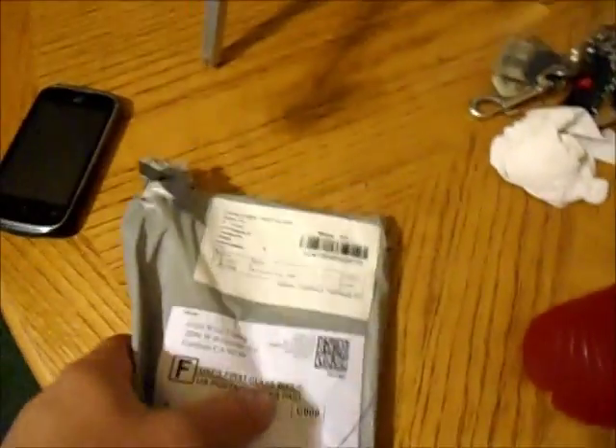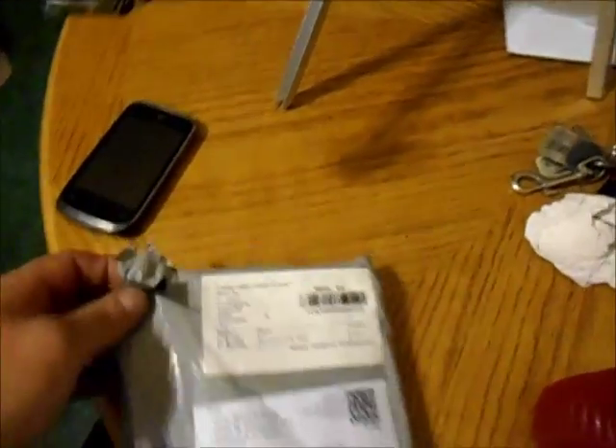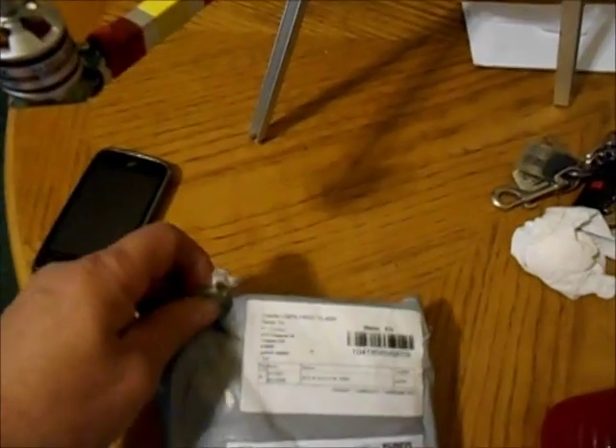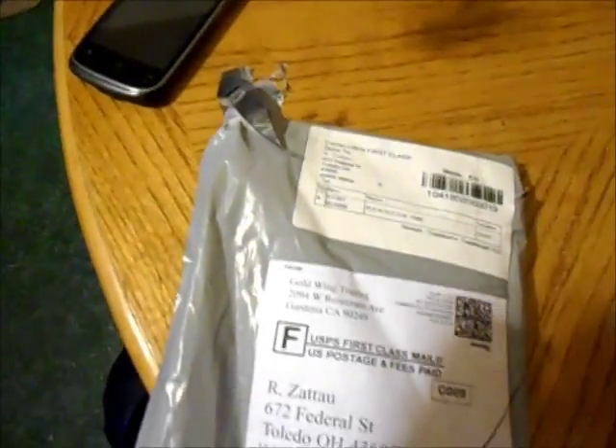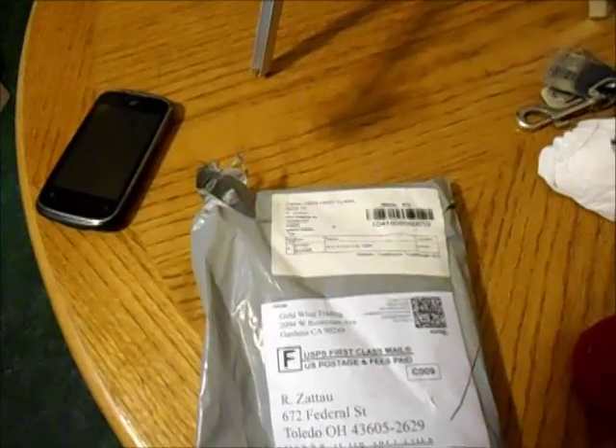I just got my propellers in the mail and started opening the package. I want to shoot a video of it. It came with what feels like some foam or some kind of weird plastic shipping material inside. I hope they're in good shape — I'll be back as soon as I get this open. Okay, I got it open and I'm looking down in the package right now.